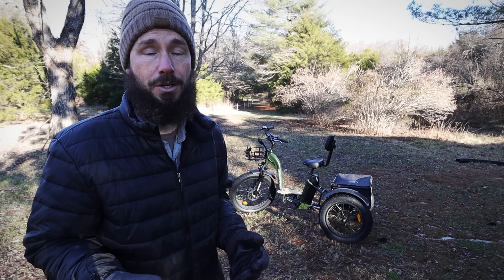I hope you enjoy. Once we're done showing the assembly and the first day of us riding this thing, I'm gonna come back and tell you my thoughts on it.